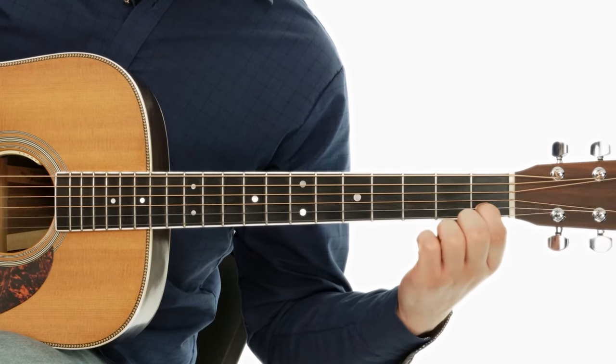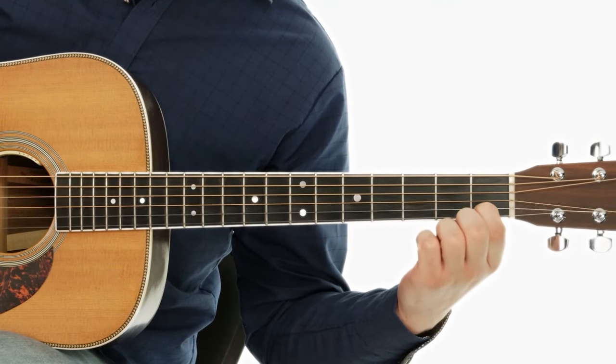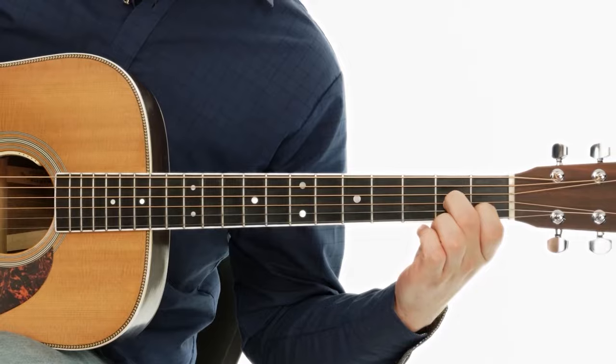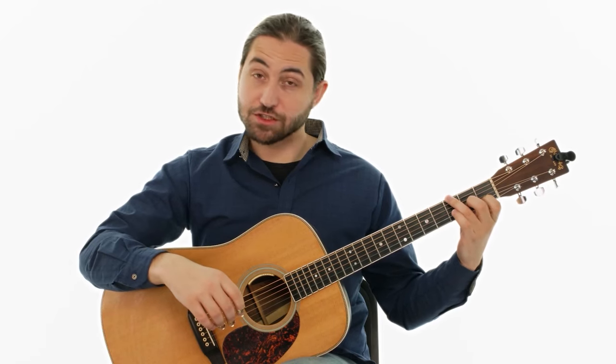We're going to use just our first two fingers. First finger goes on the first fret on the B string, just like it would with a regular A minor chord. Our second finger is going to go on the second fret of the G string. This will accommodate some chord changes that come afterwards, so we don't have to move our left hand very much.